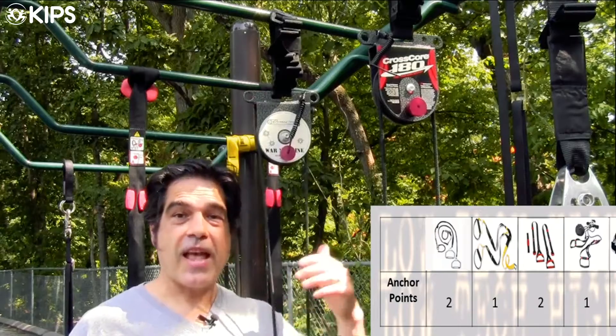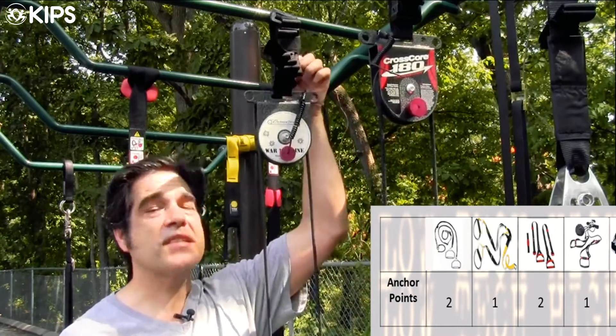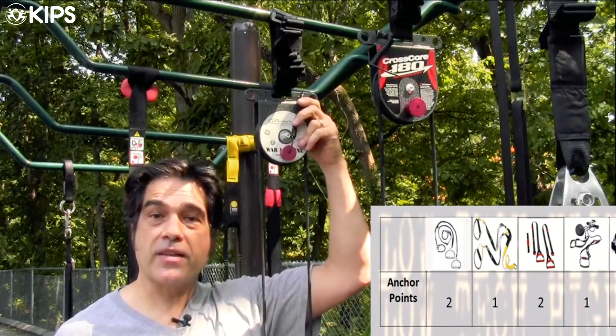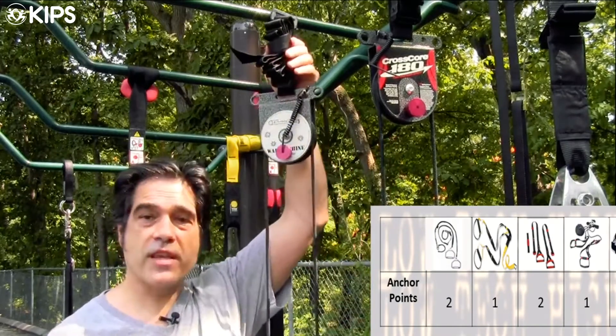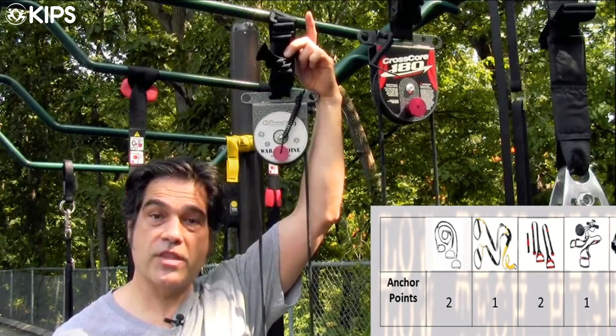The War Machine and its rebranding, the CrossCore 180, both use a single nylon strap threaded around and through a locking mechanism, which you can press to pull down and up. They also give you some Velcro to tie up the extra bit of the straps.